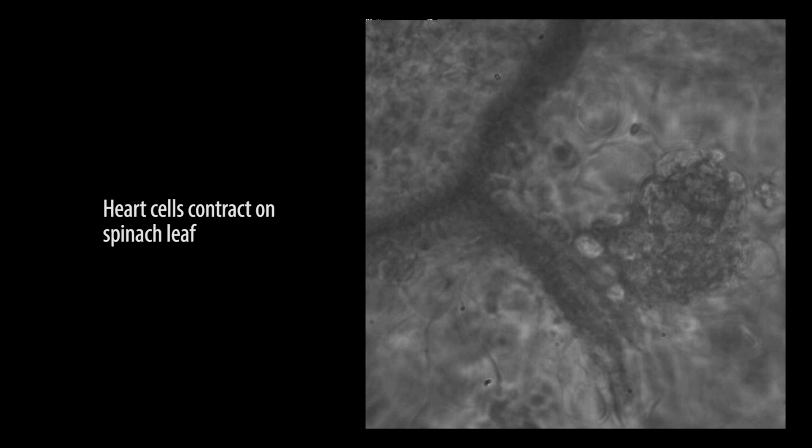To accelerate this towards building actual cardiac tissue, we looked into whether cardiac cells will attach and continue to contract on this spinach leaf — and they do. They seem to stay contractile for a long period of time and look and act like normal cardiac cells when they're on there.